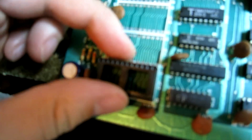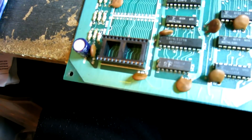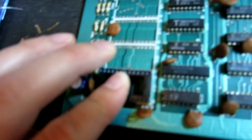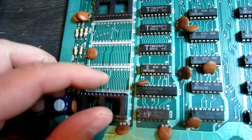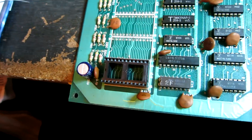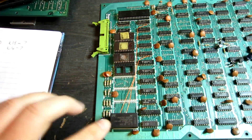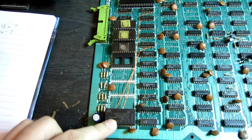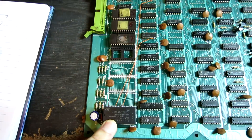Now we're going to solder some jumper wires onto these. Pins 18 and 20 go to IC 18 pin 7, and pin 21 goes to 14 pin 7. So I'm just going to wire those up now. The jumper wires have been added and the NVRAM has been added, which is a 2K by 8.